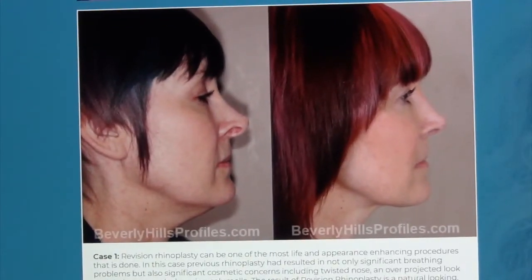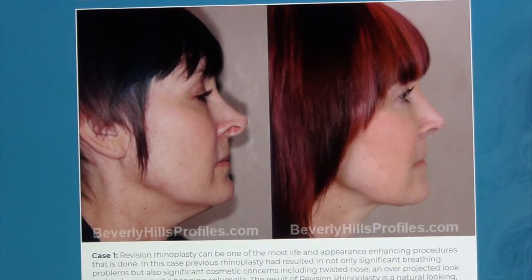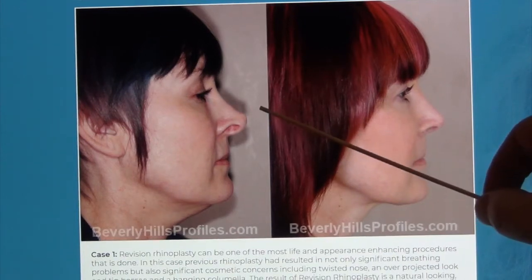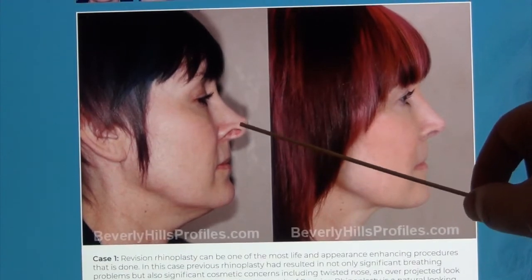This is a revision case that some might call a saddle nose, where the bridge line was brought down too much in the shape of a saddle. In reality, yes, they brought the bridge line down a little too much, but they left the tip completely projected — a case we see very often in revision. Not only was there the projection issue, but she also had a very severe hanging columella and a lot of nostril show.